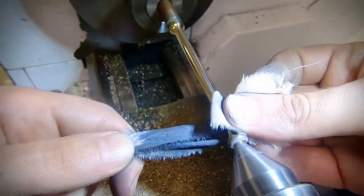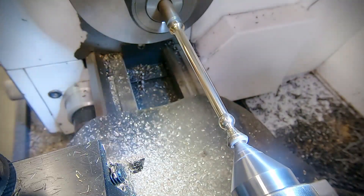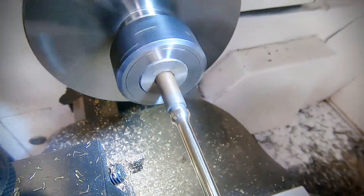With that done it's time to finish the pin that goes through the foot plug. For this I'm using the parting tool to finish it to the correct diameter and length.